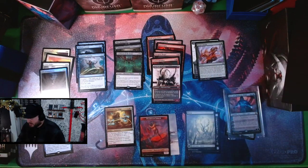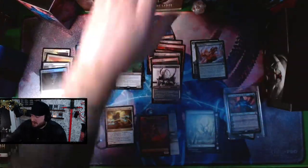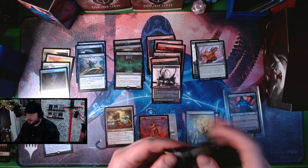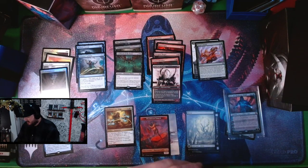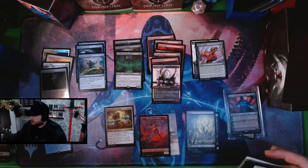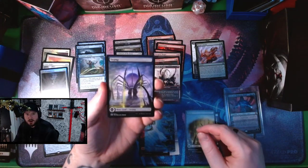It looks like there's one slot in every set booster for the black and white anime art cards. And then if there is a commander card in here, it's not taking up your rare slot — it's in addition to your rare slot. Beautiful art card — we got a full art Swamp, that's real nice.